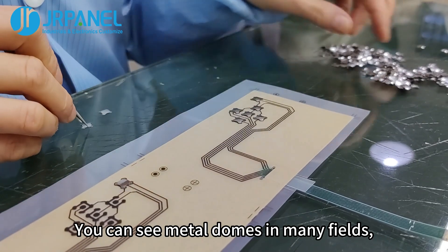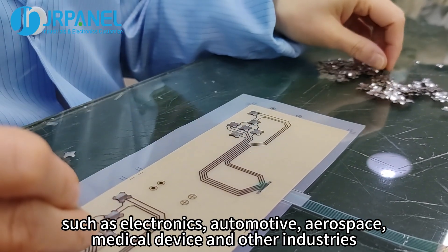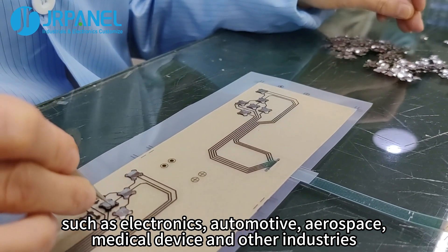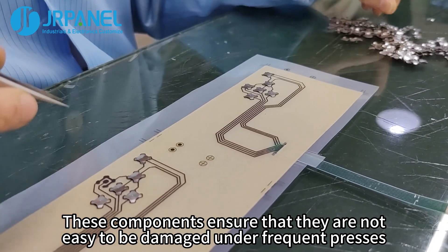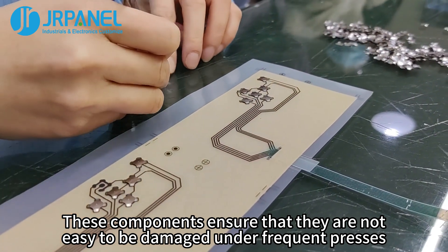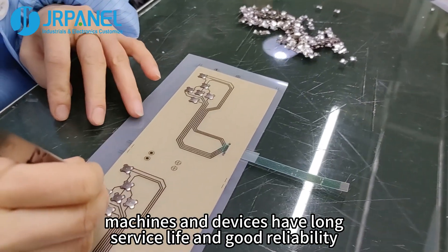You can see metal domes in many fields, such as electronics, automotive, aerospace, medical devices, and other industries. They often work as switches and buttons. These components ensure that they are not easy to be damaged under frequent presses. As a result, machines and devices have long service life and good reliability.